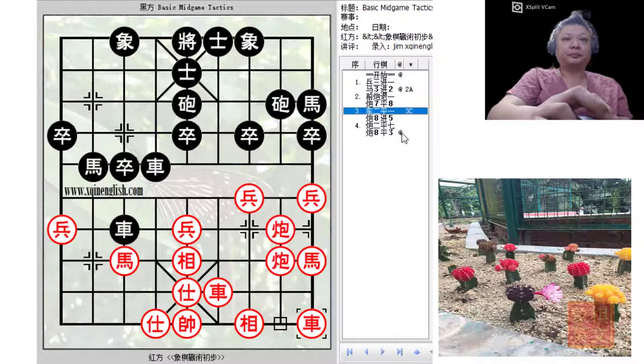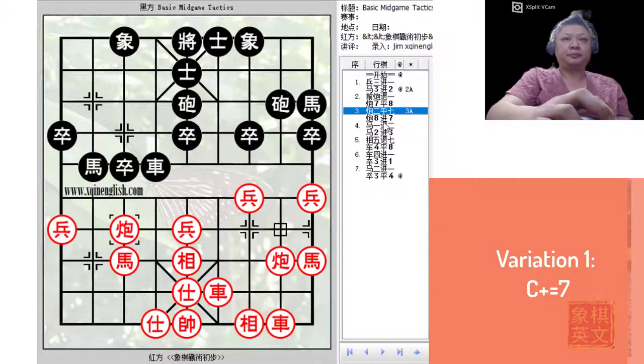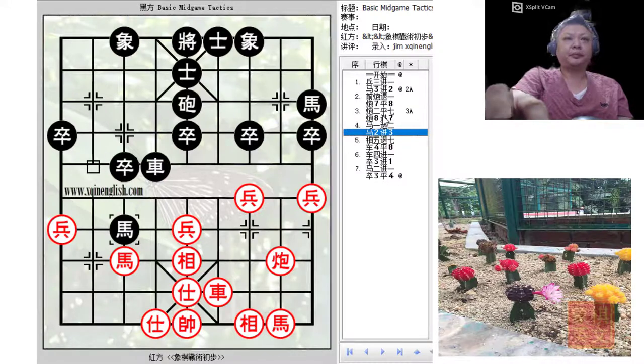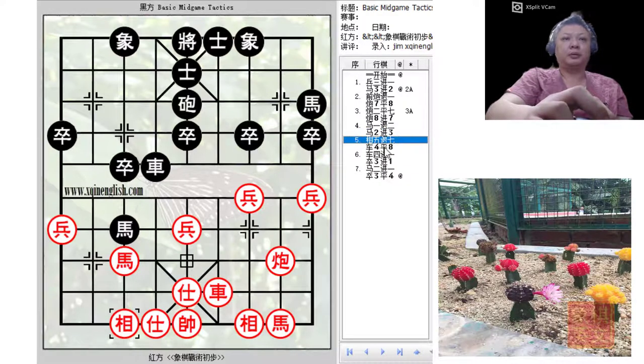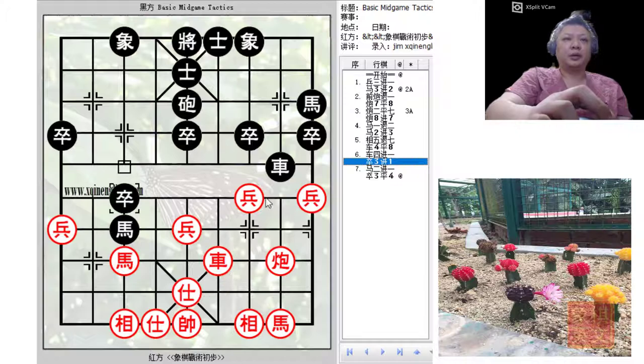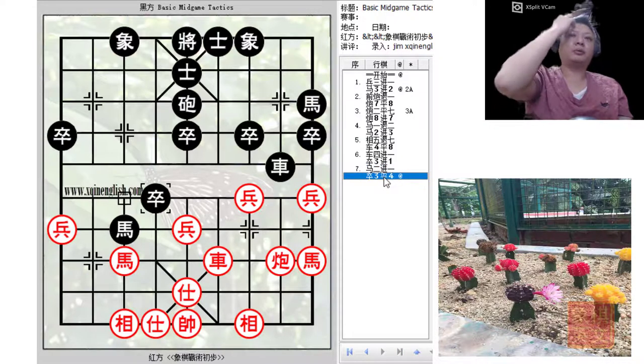So C2=1 is not viable. What about the first variation, C2=7? A check by the black cannon — because of this check, black could now make an extra move of capturing the cannon. Material would be the same for both colors: one chariot, two horses, one cannon each. But in the process of trading material, black would gain some advantage. Black would force red to retreat the elephant; otherwise, black could play A4+4 — a pin by the chariot — and then advance the pawn, giving black a significant advantage.